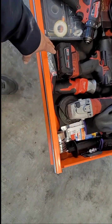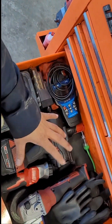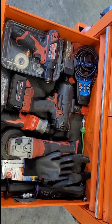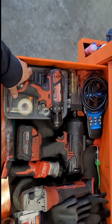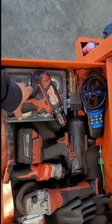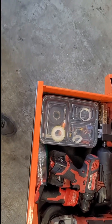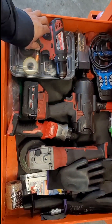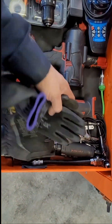Down in my big drawer it holds all my other stuff. I got gloves, my Milwaukee grinder, my Milwaukee light, my big Milwaukee impact, and my Milwaukee drill. I got a box of just random stuff like Teflon tape, black tape, electrical tape. I got a light tester, and under here just random stuff.